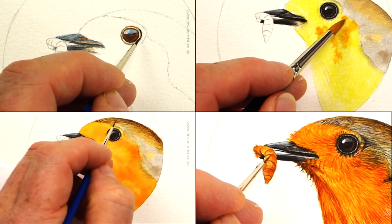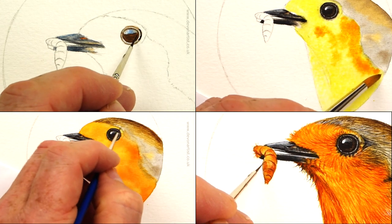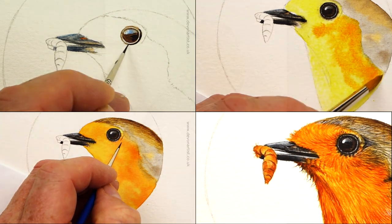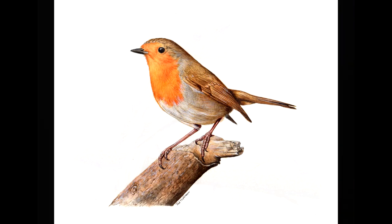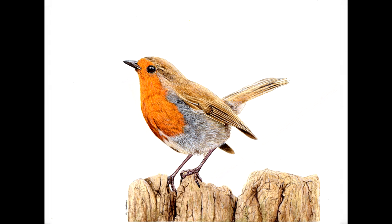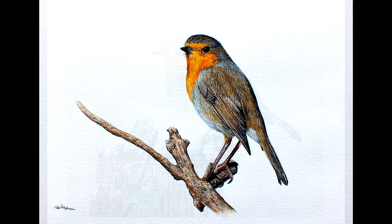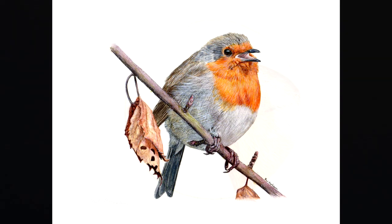People often ask me what's my favorite bird to paint. My answer usually varies depending on what I'm working on at the time. But I can tell you which bird I've painted most often, and that is the robin. Everyone is different and they all have their own unique characters. The video that follows is a small study which I did as a tutorial for my online school. This is a short cut-down version in which I share some hints, tips and techniques for you. I hope you enjoy it — let's get started.